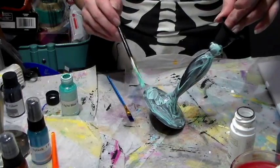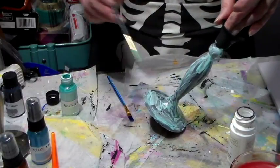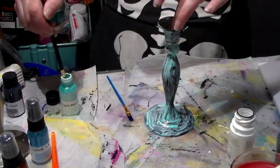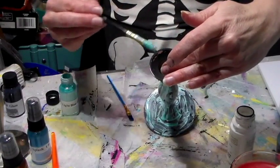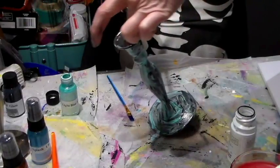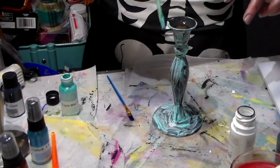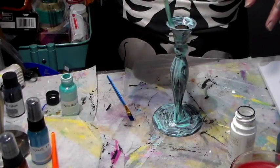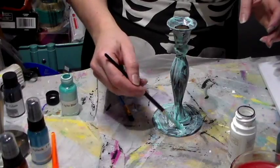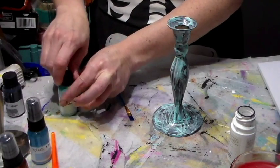And if it turns out, I think it would make a really awesome gift idea. Make sure I cover everything. I'll let this dry and I will be back when it's dry and we can do the next step.